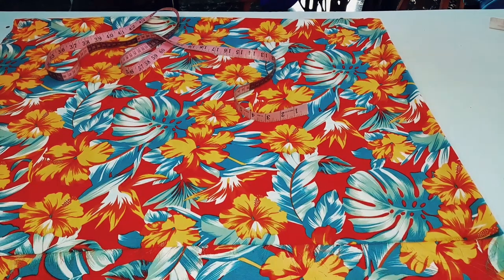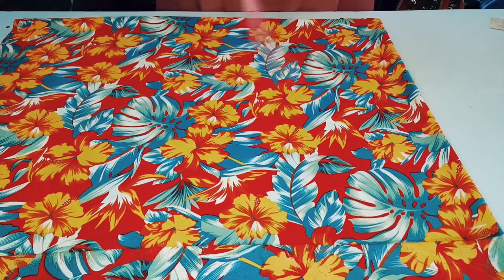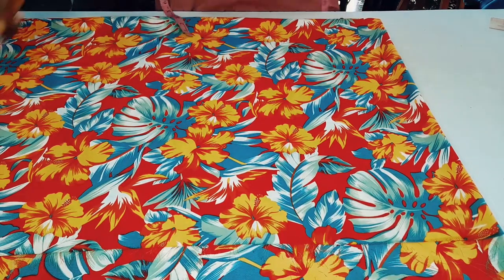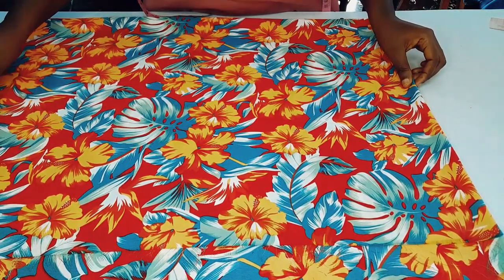Hello beautiful people, you are welcome back to another interesting online tutorial. My name is Grace. Today we are going to be making a short kimono gown — an overlap kimono gown.